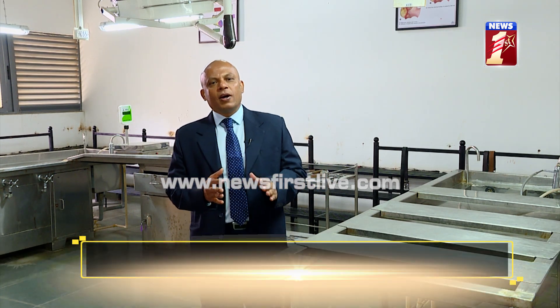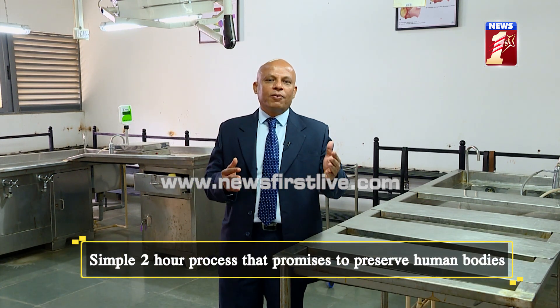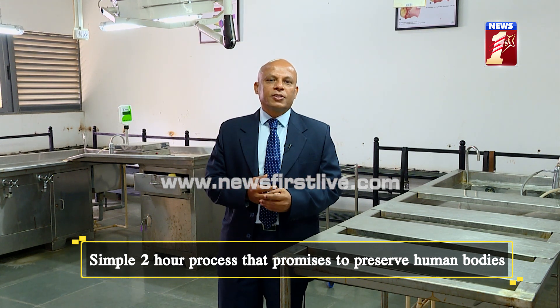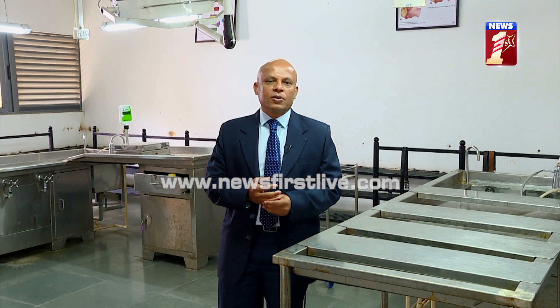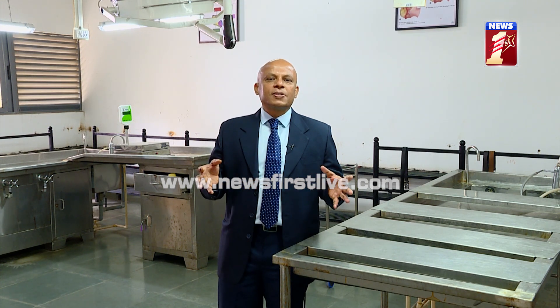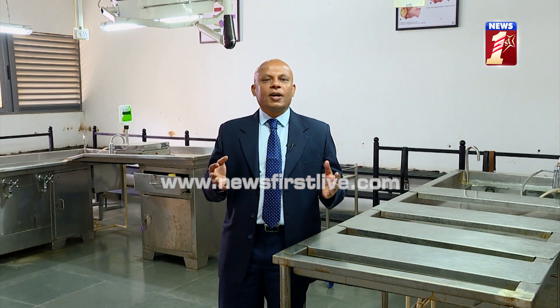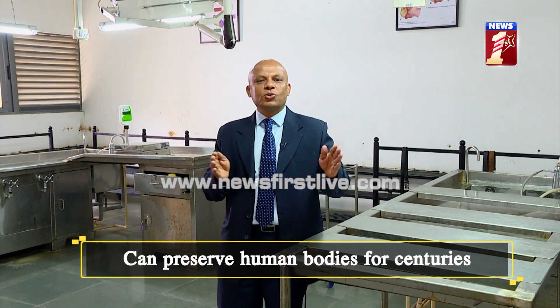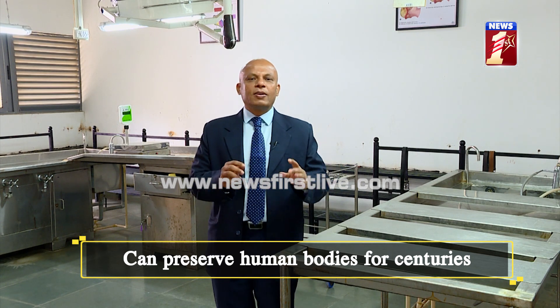Similarly, other countries have invented their own techniques — from Russia, and even we have St. Xavier's dead body in Goa. All these places show that preservation techniques differ from country to country, region to region, and religion too.